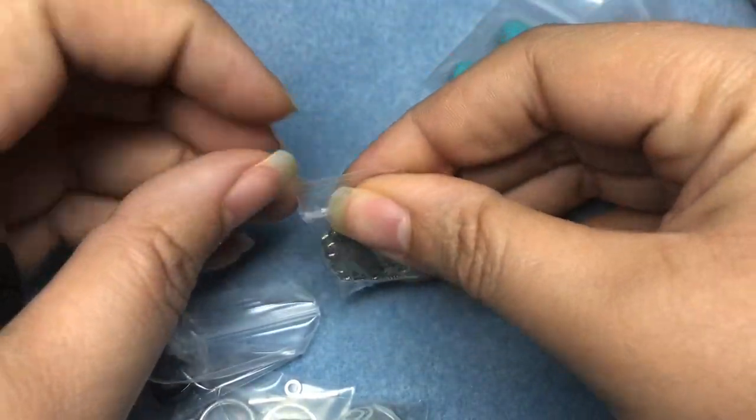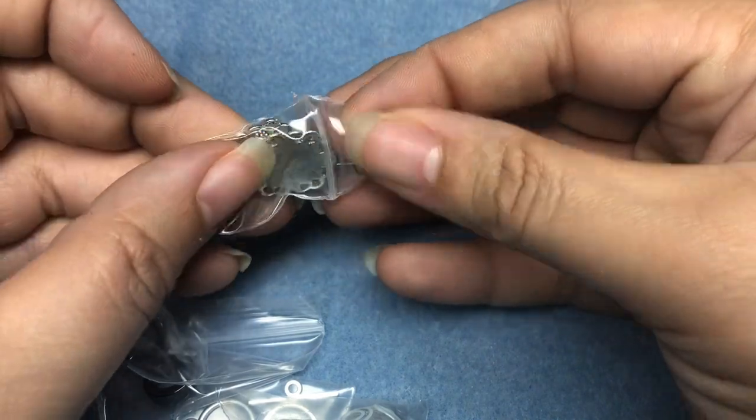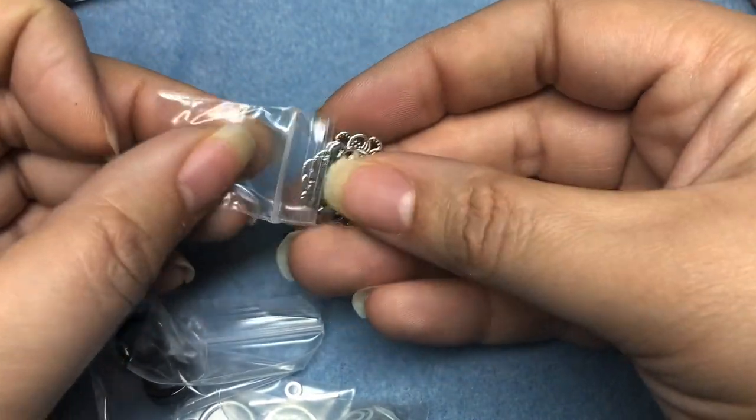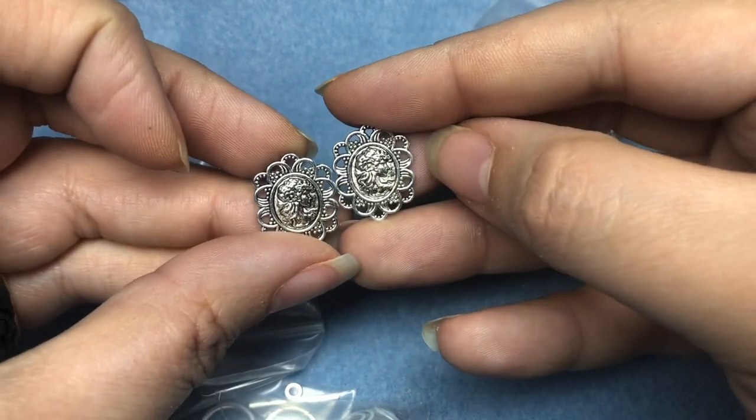What do we have here? The little baby baggies — so cute, so tiny. We've got two little metal cameos. Those are kind of sweet.